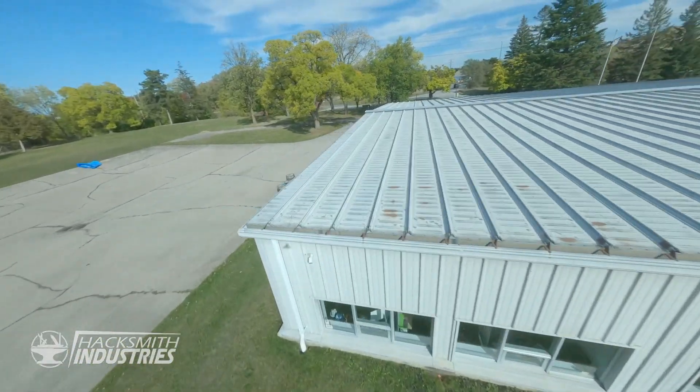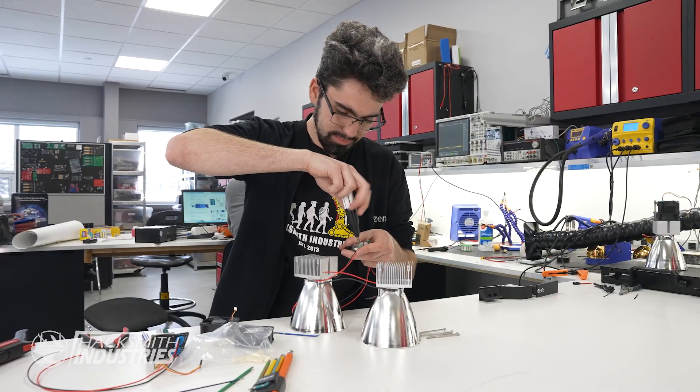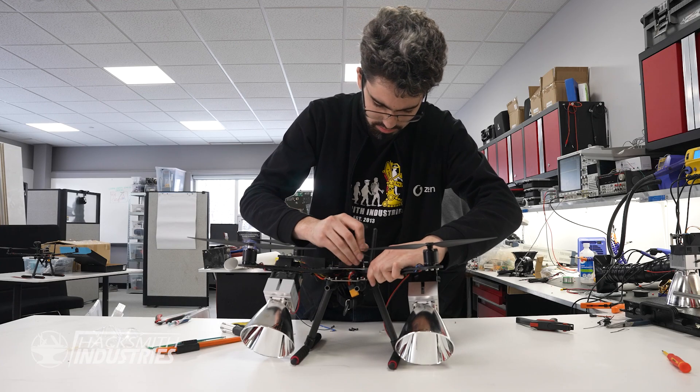A stock drone alone won't do it — we need to customize it. To identify and find our targets we've attached these really bright LED lights. One of these 120-watt LEDs, good for about 15,000 lumens. One's not enough, so we got two. Let's get them mounted on the drone.